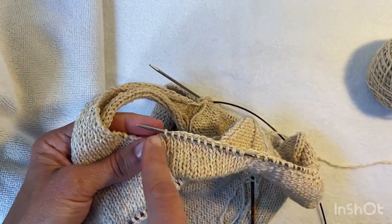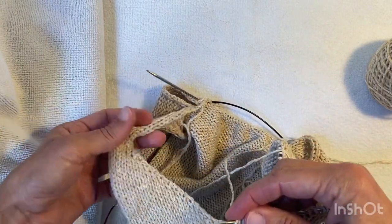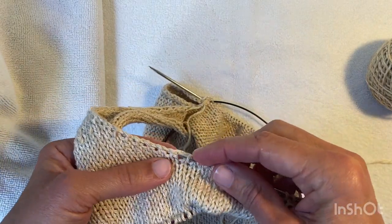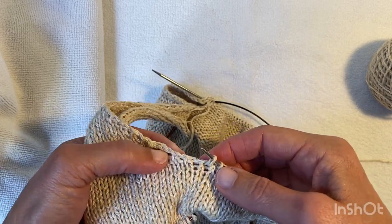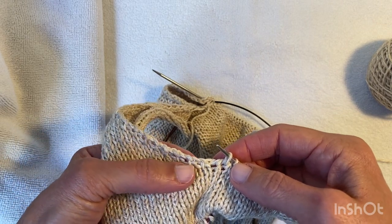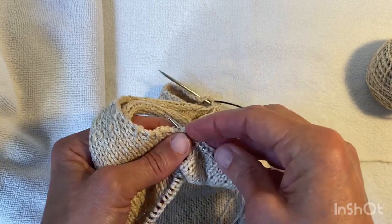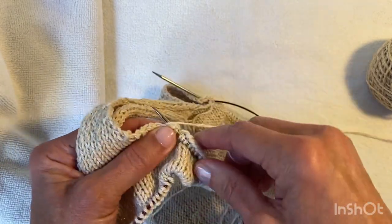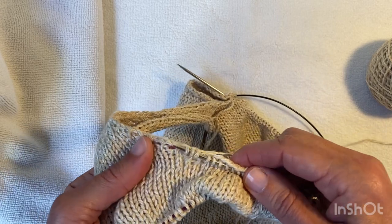I've finished picking up the 12 cast-on stitches at the center front and now I have to pick up 20 up this side and then 12 along the strap. I can see the line I'm going to be going up because here are my increases right on the edge — those lines there are the increases. So I'll be picking up just in from that: one, two, three, and then skip one.